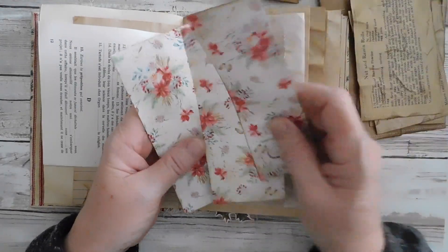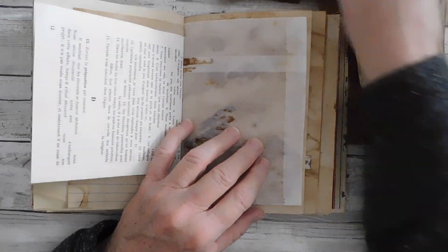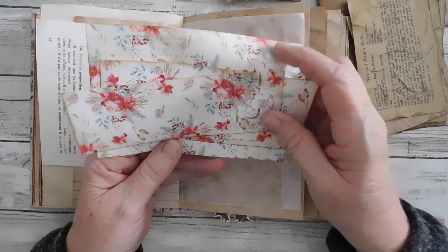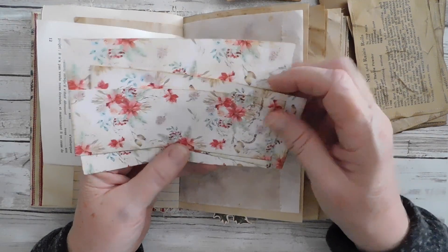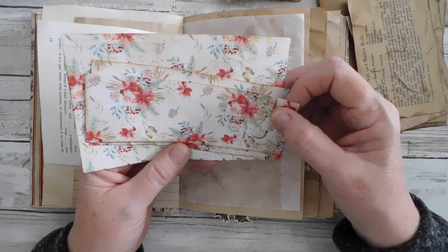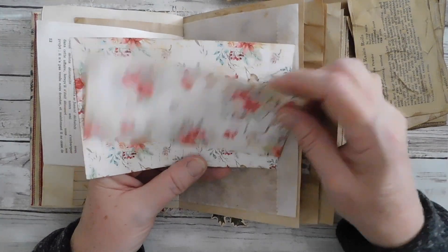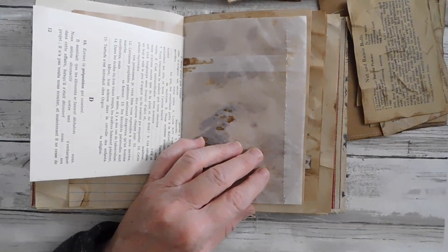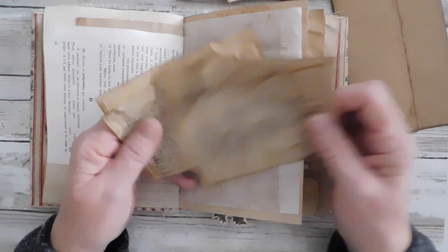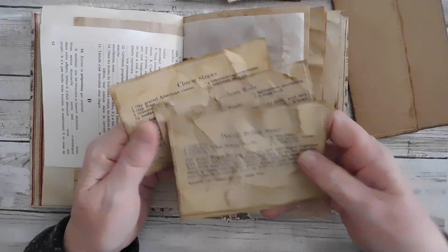These papers are absolutely gorgeous. I actually got these from a kit on Journal Boat — that's where I got that. Then I got some little fun recipes that I just copied off — they also came in another kit of hers.